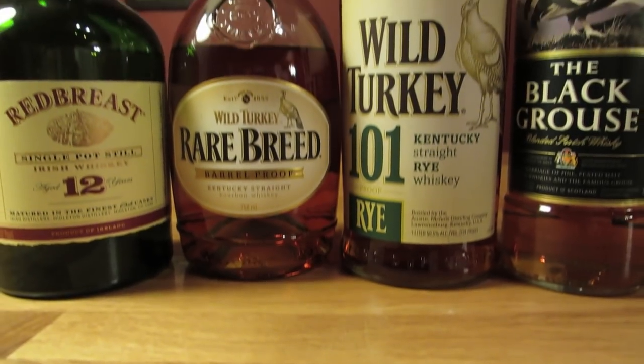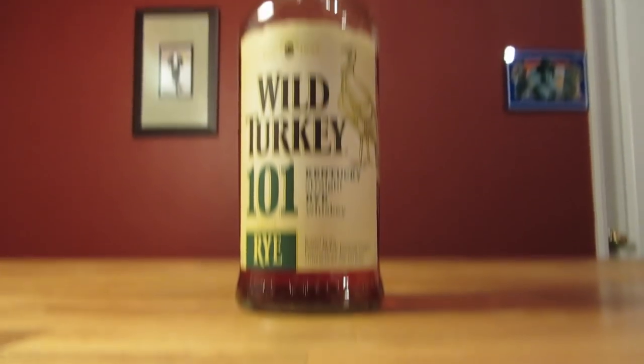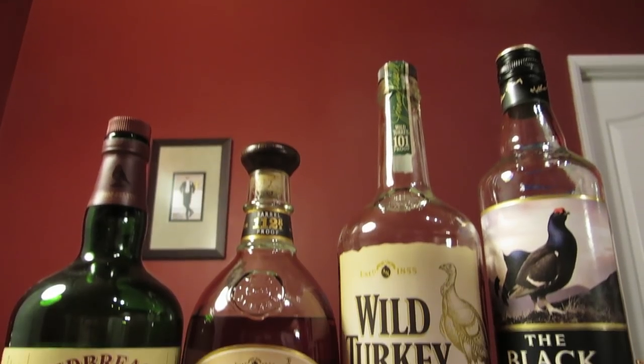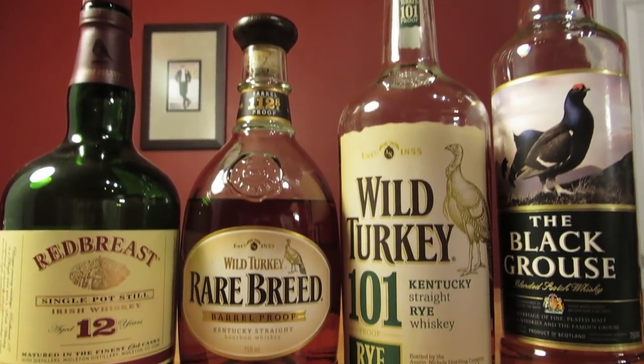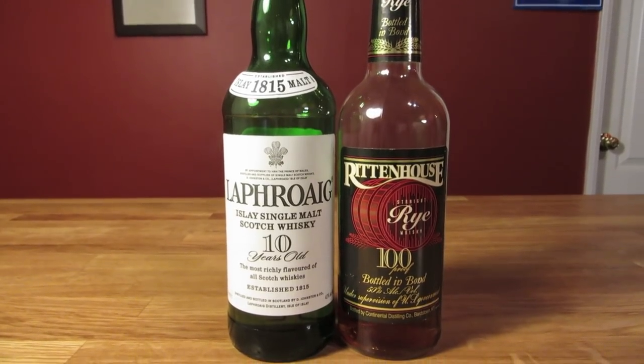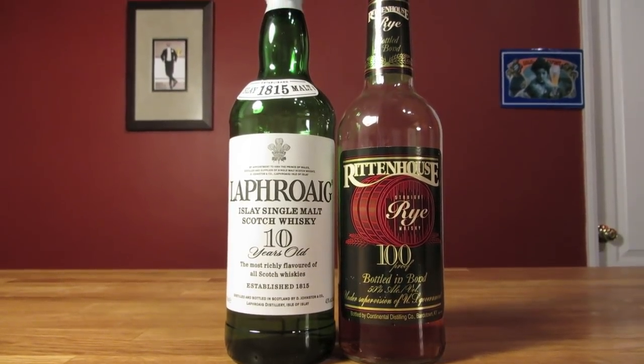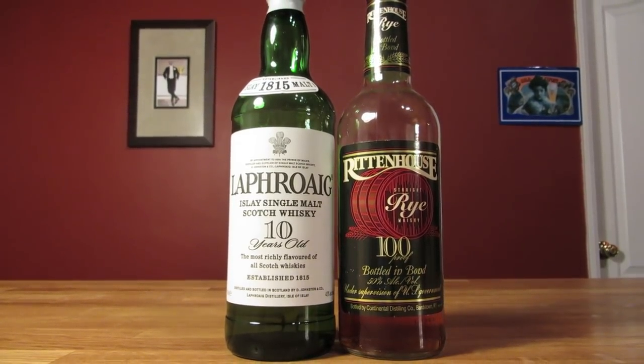For the whiskey version, make it with whatever whiskey you think is going to work best — Irish, scotch, bourbon, rye, whatever strikes your fancy. I seem to have a thing for whiskeys with a bird on it. And speaking of whiskeys with a bird on it — in the 1862 edition, Thomas has an amazing recipe for a toddy that uses equal parts Iowa Scotch and Rye Whiskey, saddled with the unfortunate name of the Spread Eagle Punch.